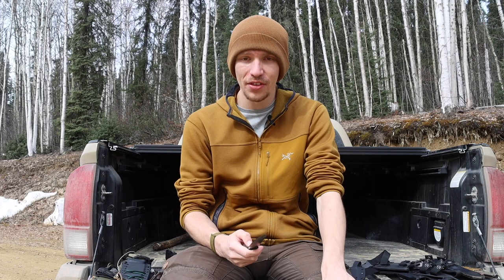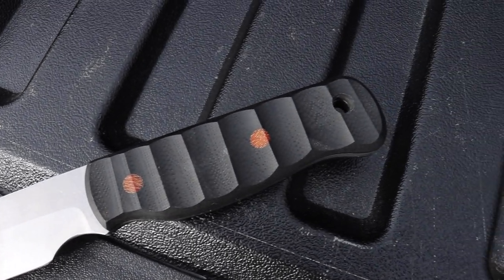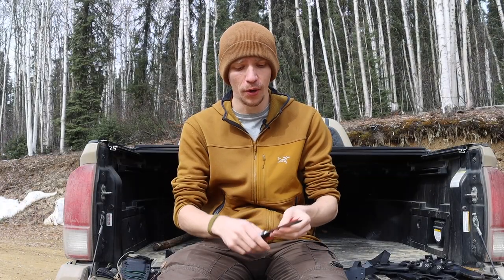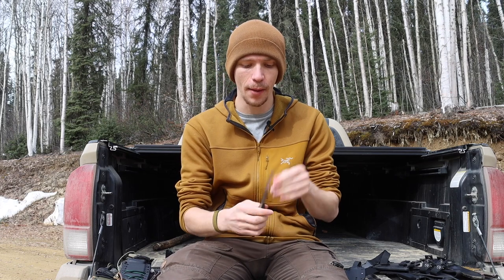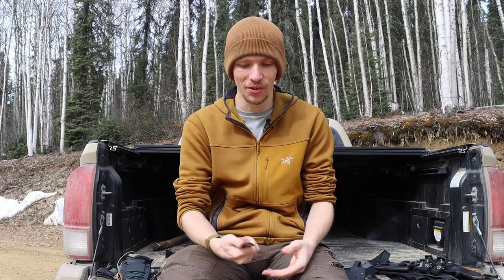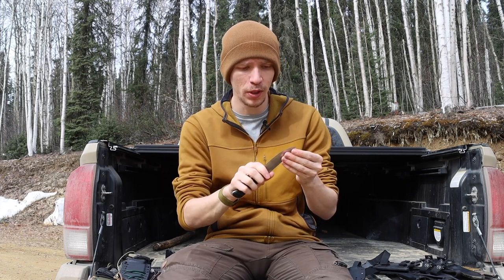The first one, and I thought the most fitting to start with, is the prototype knife. For those who don't know, I've kind of teased it a little bit, but I am working with a local knife maker to make a prototype of my own. This is version one, and there are going to be more versions to follow. I'll probably be using multiple versions throughout the summer to test, hone down the design, and figure out overall how I want this blade to be before it is released.